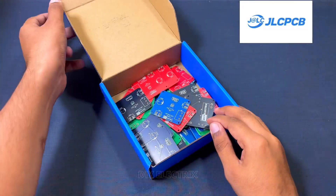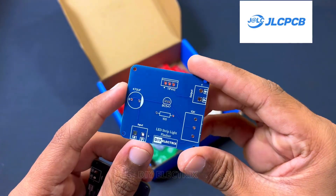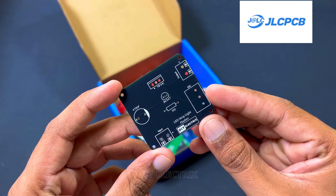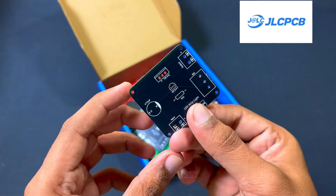Thanks to the sponsor of the video. If you somehow haven't heard of JLCPCB, they're a major PCB manufacturer that also offer PCB assembly, 3D printing services, CNC machining and mechatronic parts, all at super reasonable prices.